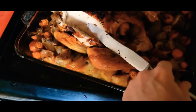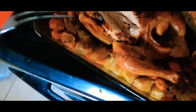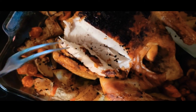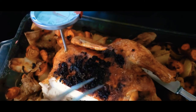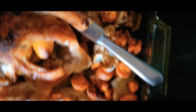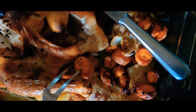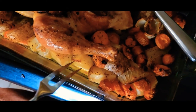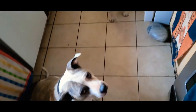That chicken turned out great — look at this, so tender and moist, just like it's supposed to be. That's garlic! The carrots are a little wrinkly because I had to leave it in there for a while. Look at all that chicken juice!